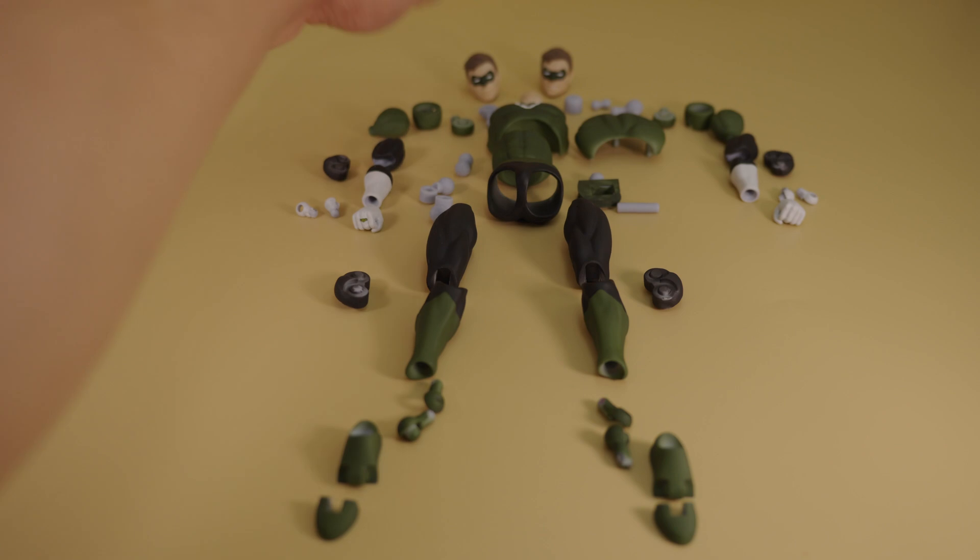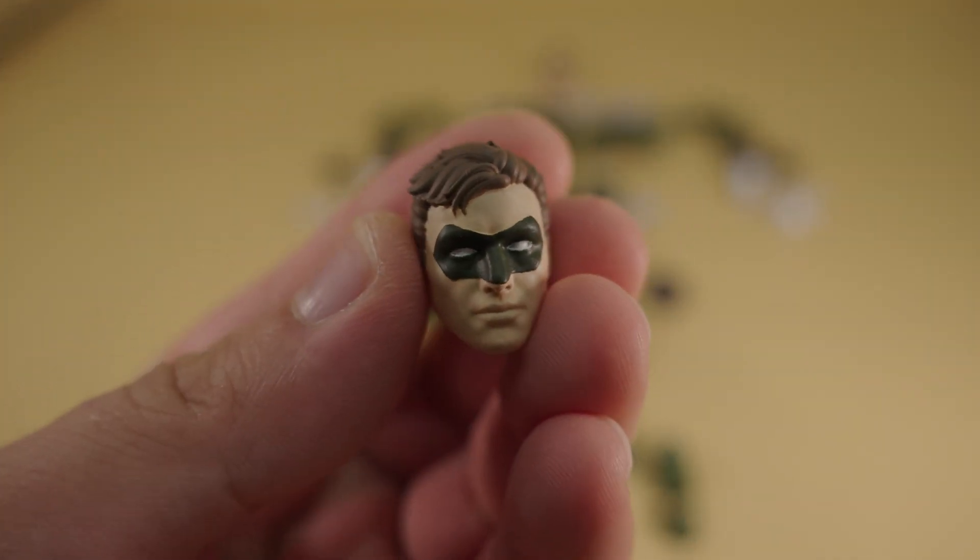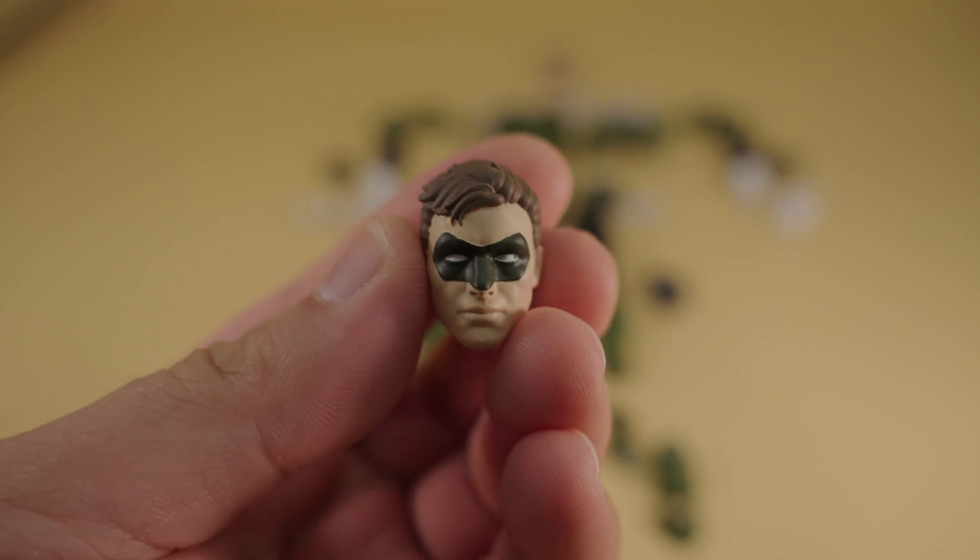So here we have all of our parts laid out in the lightbox. Just taking a closer look at the head, my wife has done an amazing job again, and I really like the hair color on this one — it makes the head really pop.